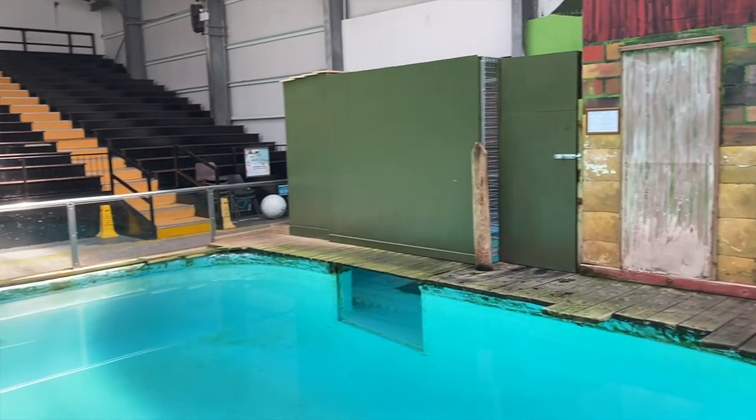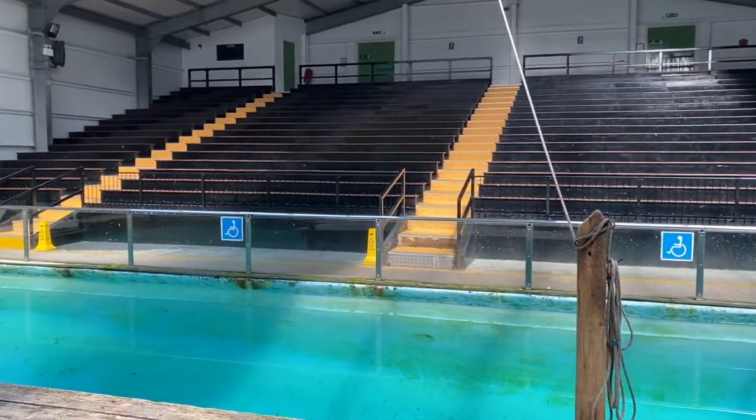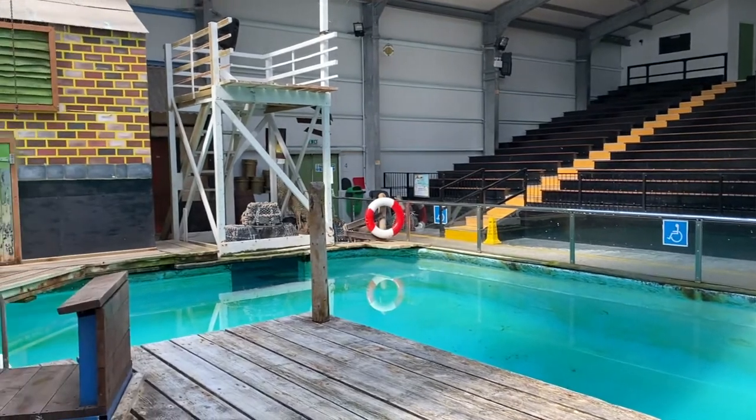Hi everyone, it's Monday and we're back again for another quick installment. Over the weekend we headed down to the sea lion building. I had the slightly crazy idea that I wanted to try and shoot some animal portraits in a kind of studio style.